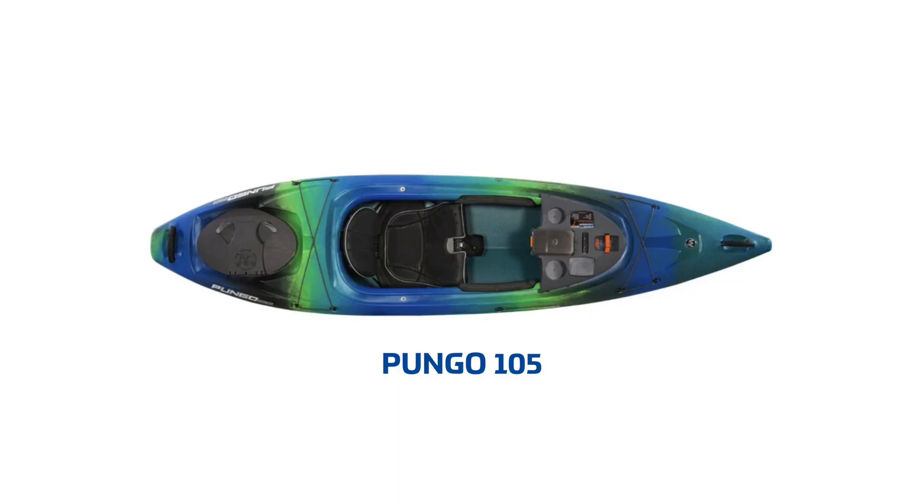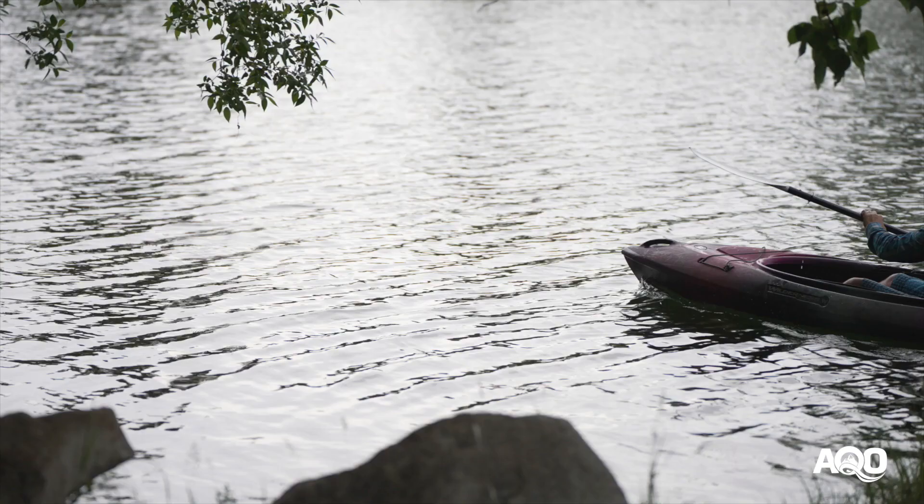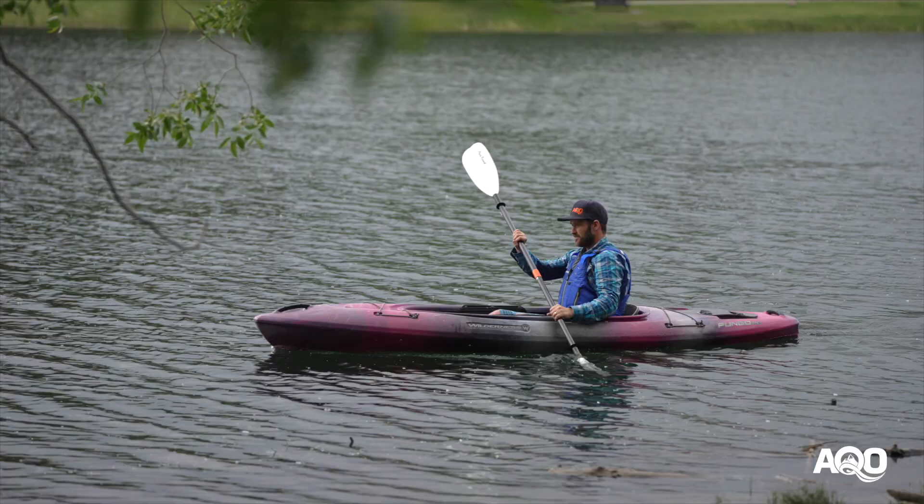Looking at the different sizes, the 105 is the most compact, easy to transport and easy to store. I'd recommend it to people thinking of mainly paddling on smaller sheltered lakes where wind is not really a factor and you're not looking at traveling great distances. Also slow moving class one rivers where you'd like a little more maneuverability — that's a nice space for the 105.